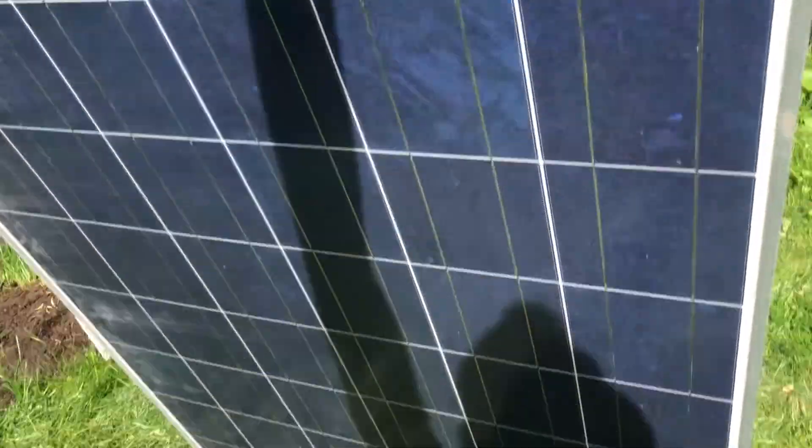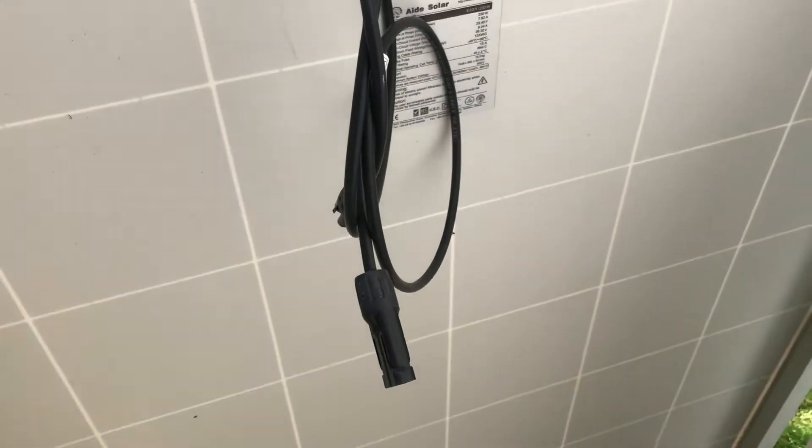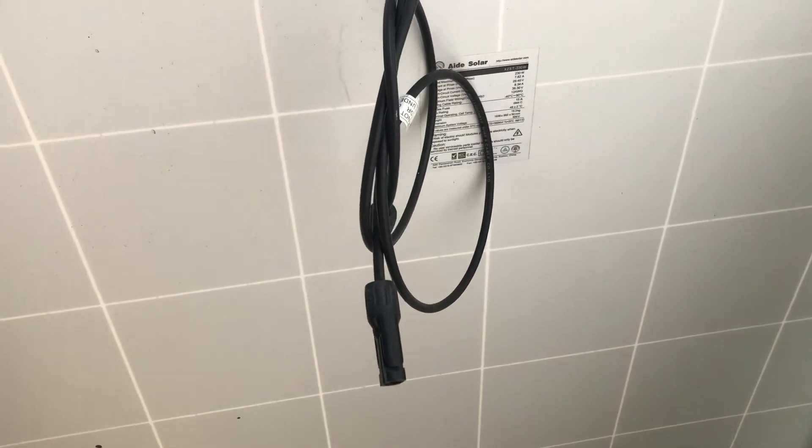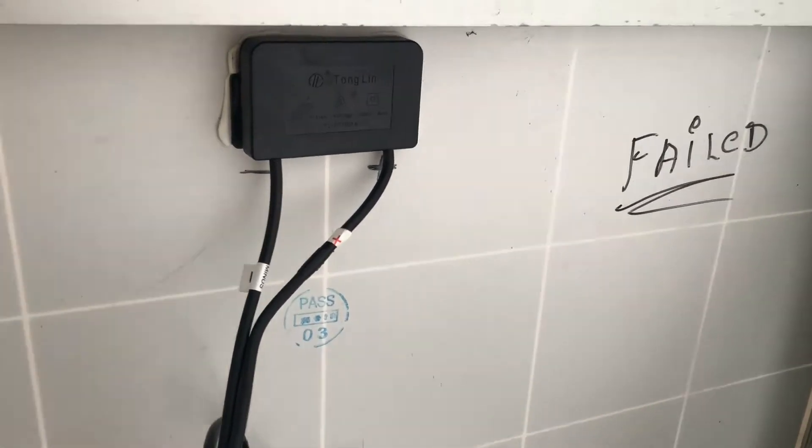Let's see if we can get it back up and running. The modules are all wired up together and come out of these two leads. I checked these — measuring zero volts, so this is getting absolutely zero power output.